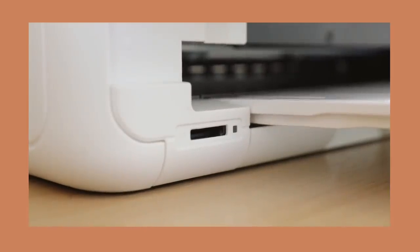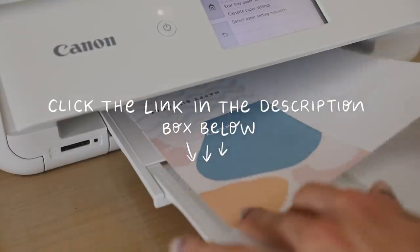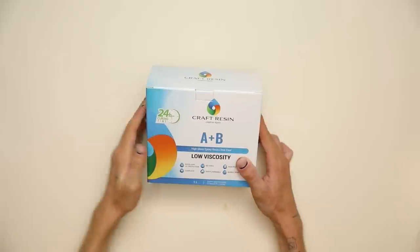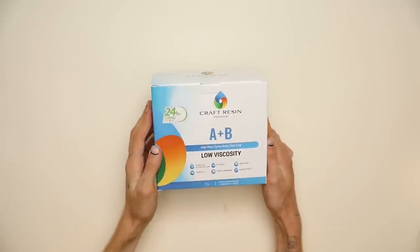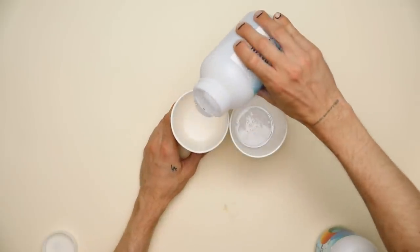If you guys would like to check out any more information on this printer, definitely use my link in the description box below to head over and find out more details or shop your very own Canon PIXMA TS9521C crafter printer. But let's get into today's projects. For our first project, I really wanted to create something that was totally customizable — something you can really tailor for the person you're giving it to.